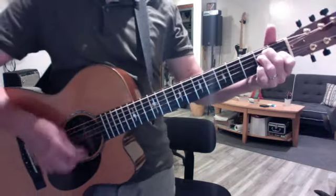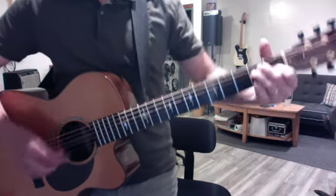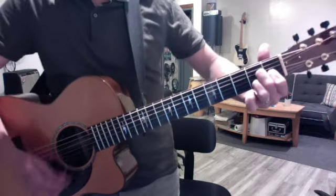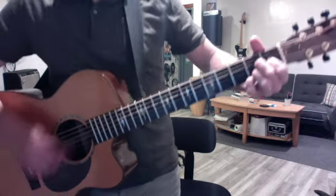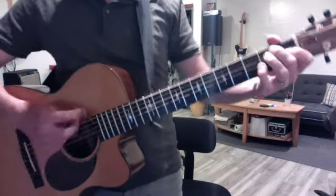Men and Harlem: E, E6, Emaj7, E6. Let's do the same thing with an Amaj7 — add the 6th, and then the high maj7. Whoops, a little sloppy.